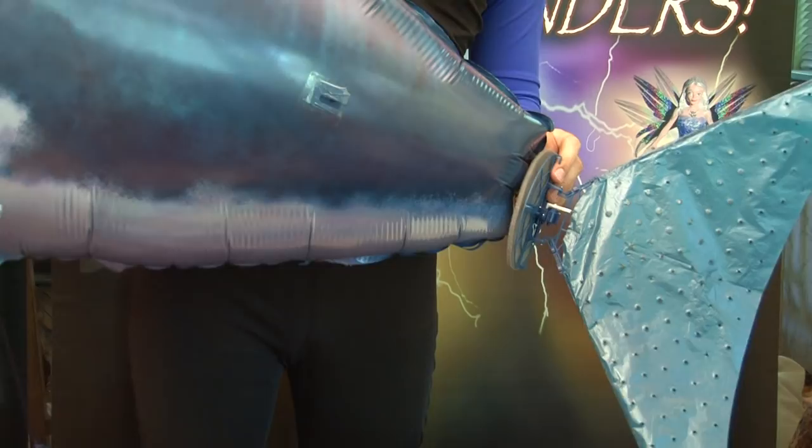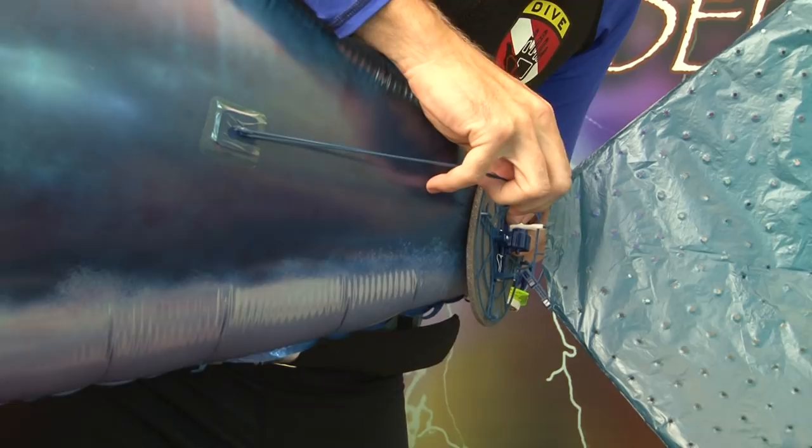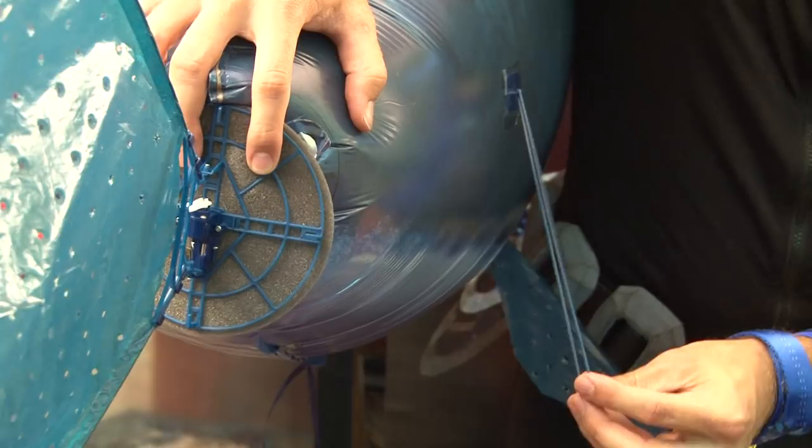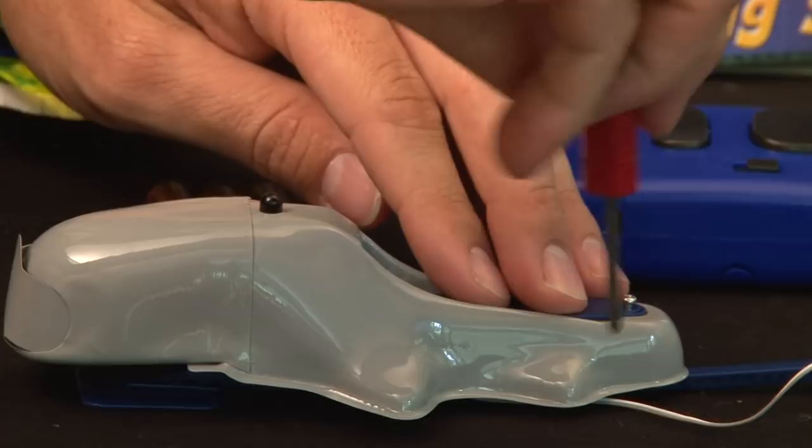Attach the tail motor to the balloon using the four included rubber bands. Take a rubber band and loop it over the rubber band hook that you previously attached to the balloon and then the hook on the tail motor. Do this on both sides and the top and the bottom. Make sure the foam spacer is between the tail motor assembly and the balloon.